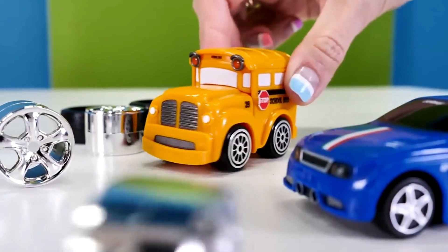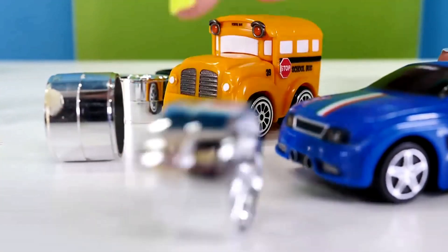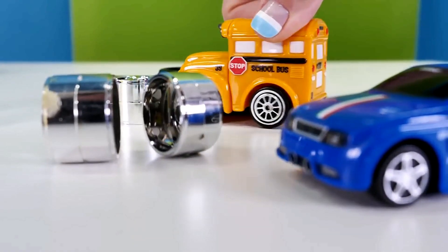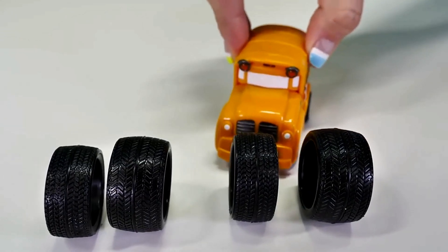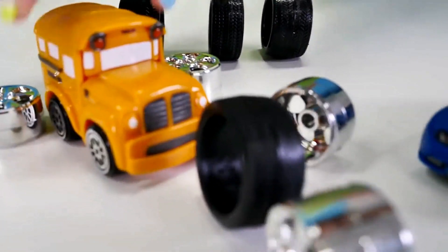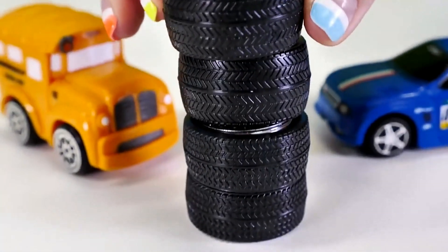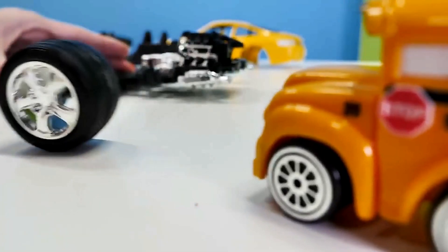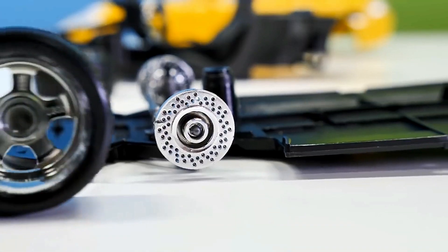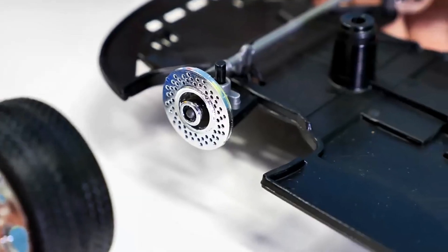Hooray, it's wheels time! Busy, we've got wide rims and narrow rims — so choose which ones. Easy: wide, narrow. Speedy, big wheels go onto the rear axle, and small wheels go onto the front axle. And tighten the wheel nuts. Are you ready, Speedy? I'm ready.